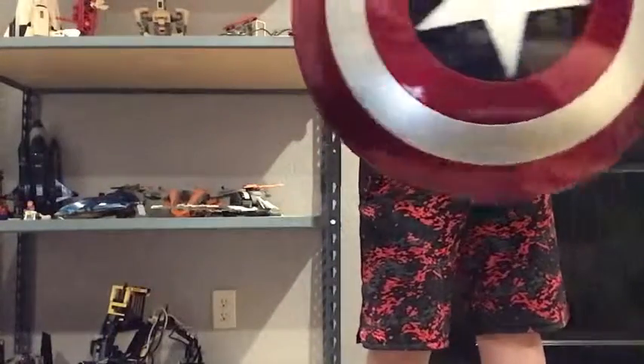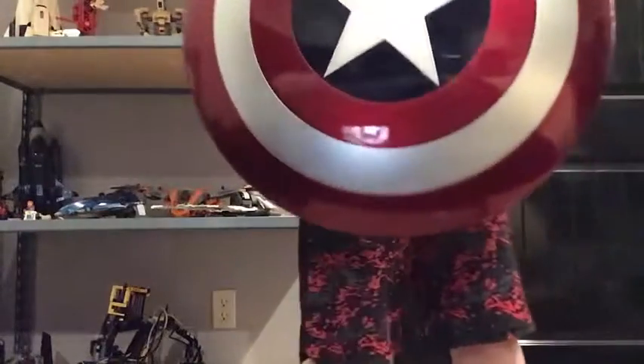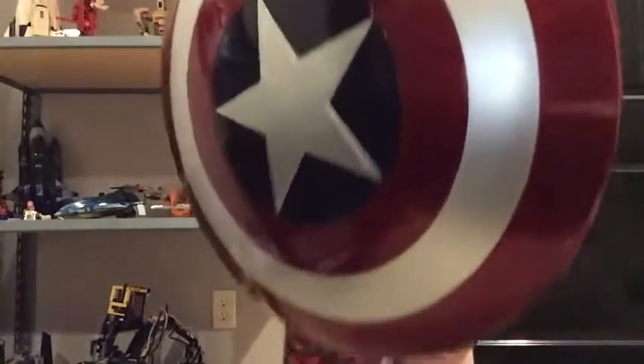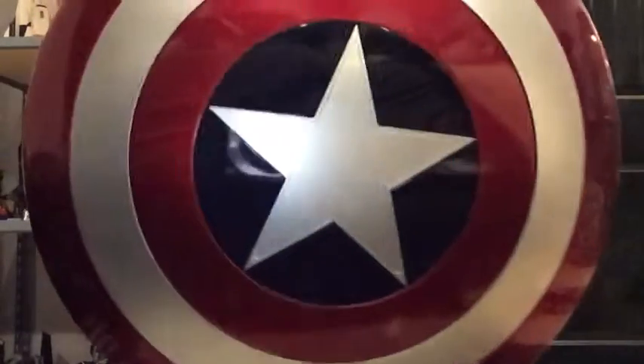Oh, that's heavy. The shield was actually pretty dang heavy. And I gotta be Captain America — I wonder what his shield actually felt like if it was this heavy. But yeah, I think it looks pretty dang cool.